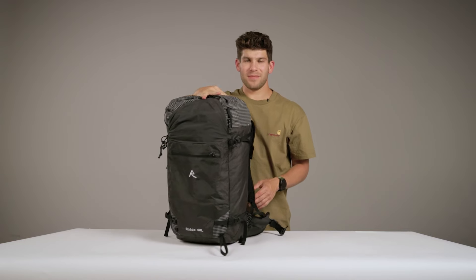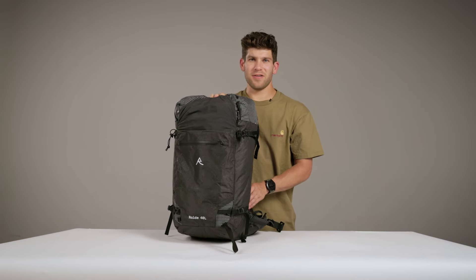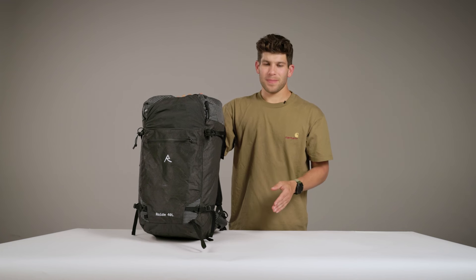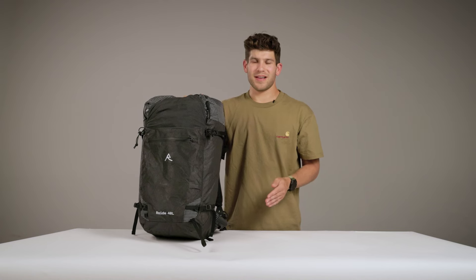At 1080 grams and strippable to 940 grams, we're super proud of this pack. It really embodies the RAID ethos, which is to deliver fast and light gear that doesn't compromise on comfort, durability, and function.